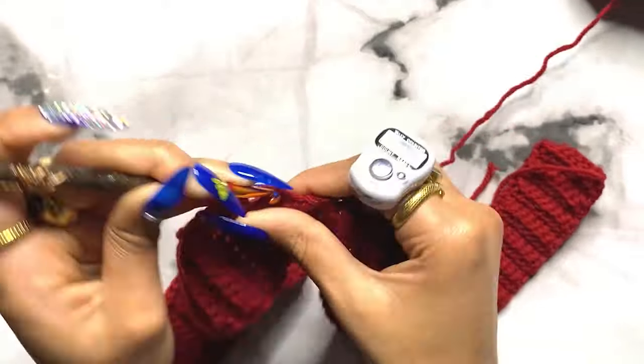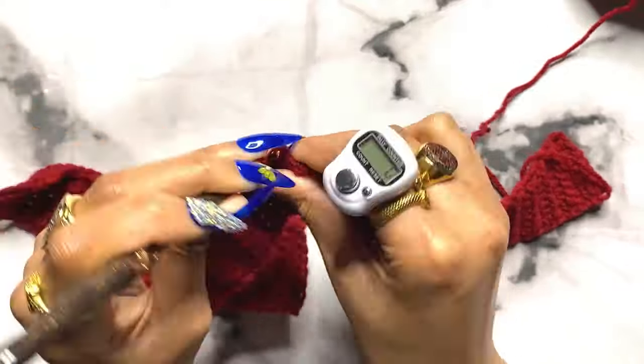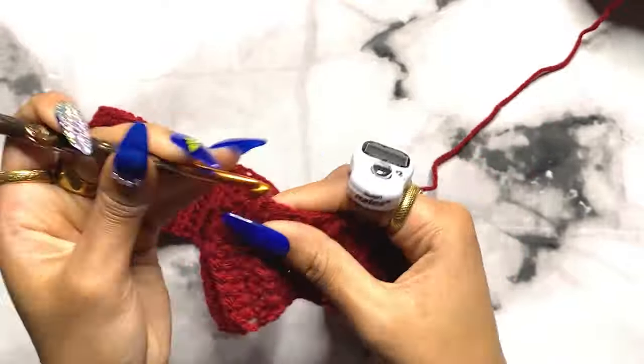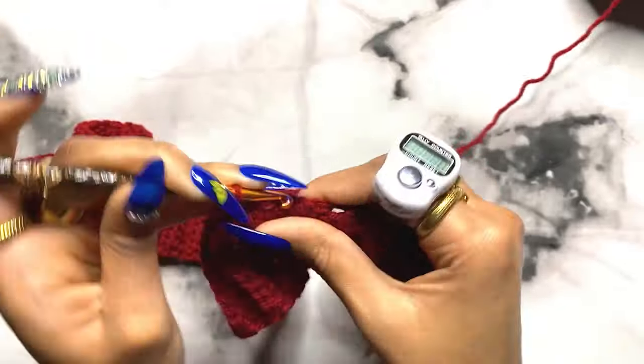After you have your 85 single crochets, chain two, turn your work, and start a new row. This will be row one of the body. For rows one through 40 you're going to double crochet into every single stitch across. Continue that until you have 40 rows of double crochet.